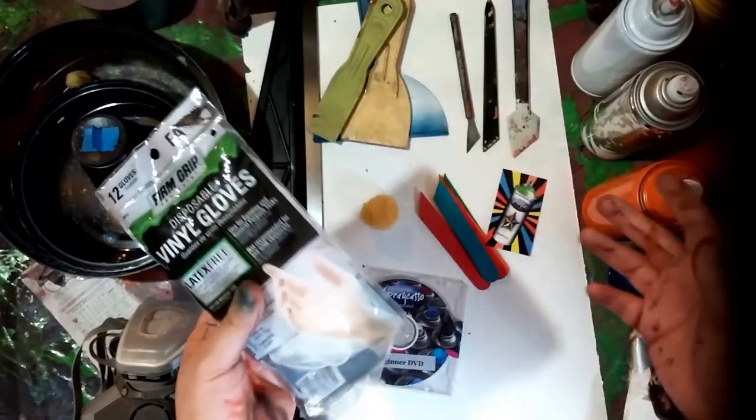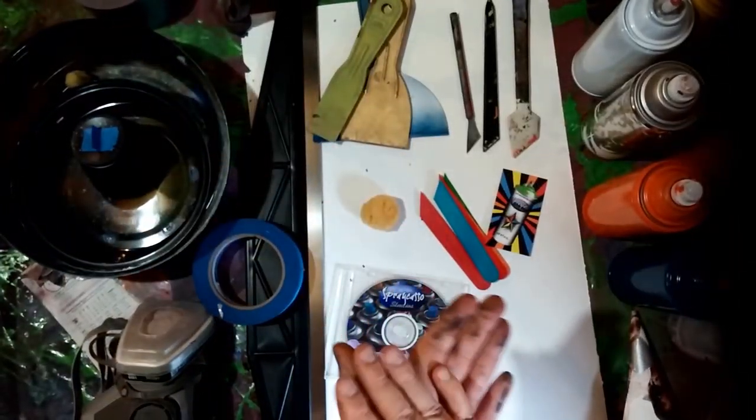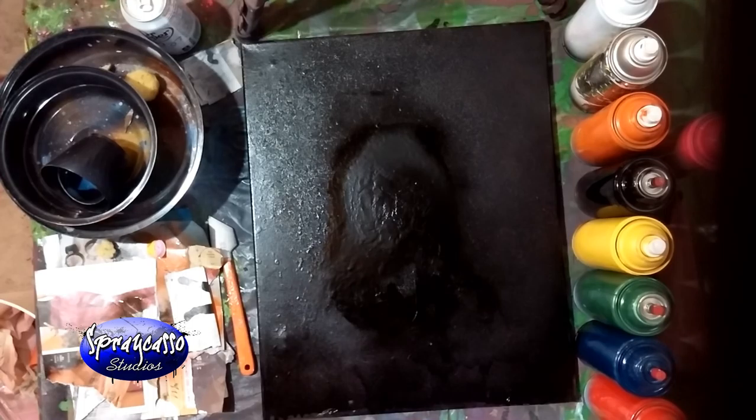My hands do get a little messy with spray paint, so if you want to prevent that, you can get vinyl gloves or latex gloves — whatever you prefer — to protect your hands. I recommend it. If you're like me, I don't really mind it. So if you guys are ready, grab your spray paints and your materials. What do you say we begin?